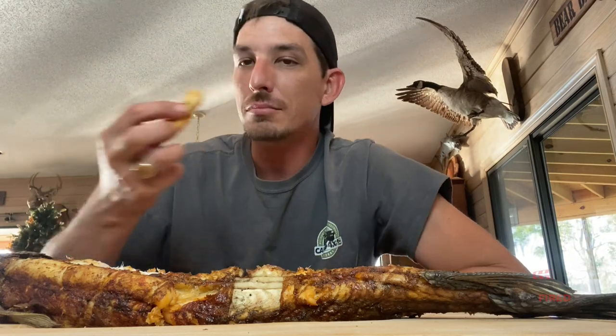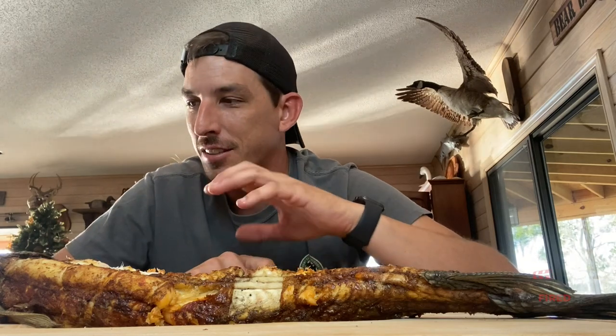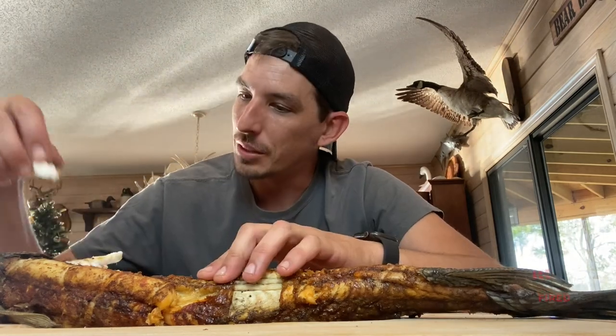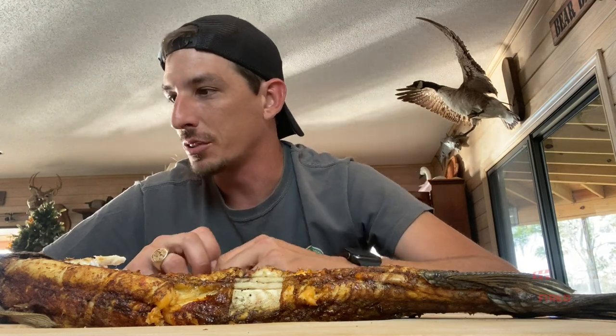First I got some honey barbecue sauce. That definitely makes it a lot more palatable. You can still taste the fishiness, but it's not as bad. It's a lot more subtle.